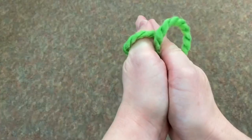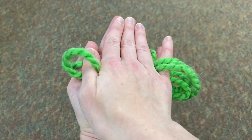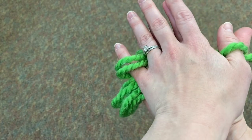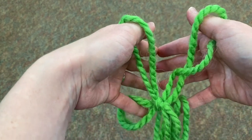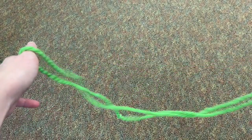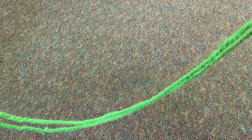...claps her hands over that mosquito, what you're going to do is slip the string off of your pinkies — not your thumbs, just your pinkies. Pull your pinkies out of the yarn, let them fall off, then pull your thumbs outward, and that will become undone and the mosquito is gone.